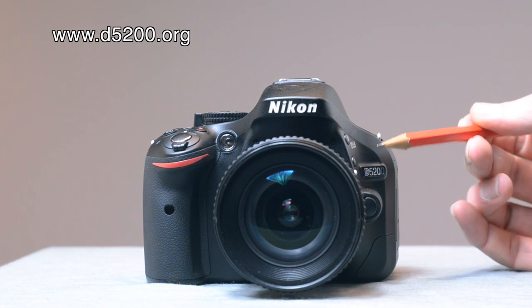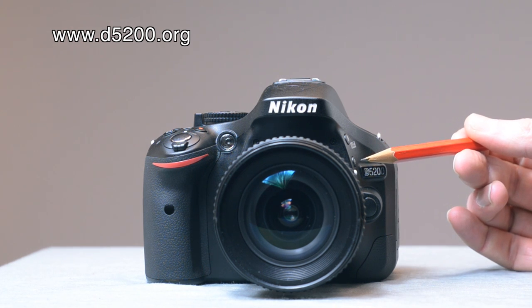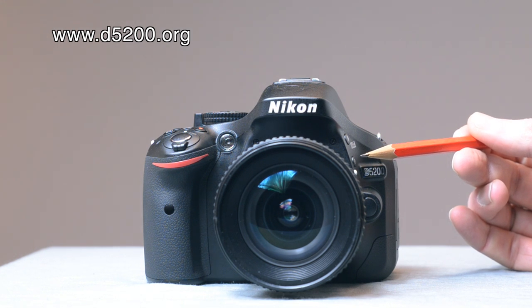Over on this side you've got the function button, which can be dedicated — it's very useful. You can dedicate it to all sorts of things: white balance, HDR, autofocus area mode, setting your ISO rating, that kind of thing.